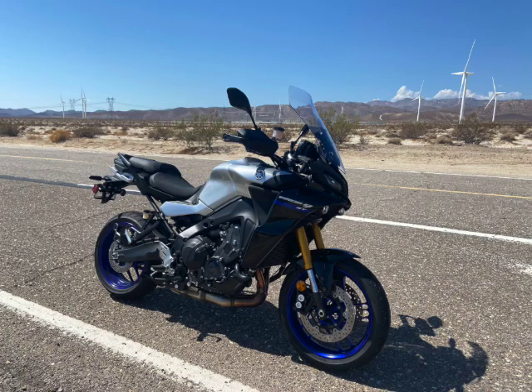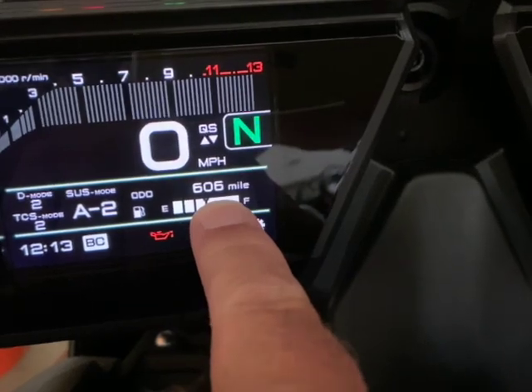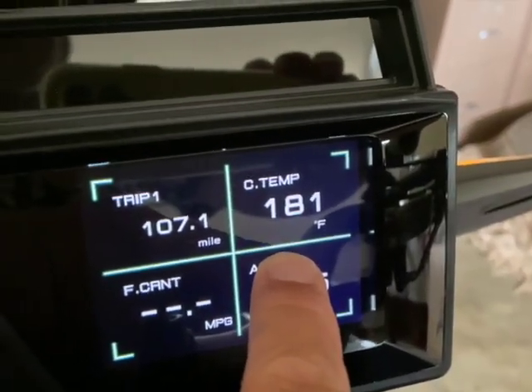Hello, bonjour, ciao. 600-mile oil change. Engine needs to be nice and warm.